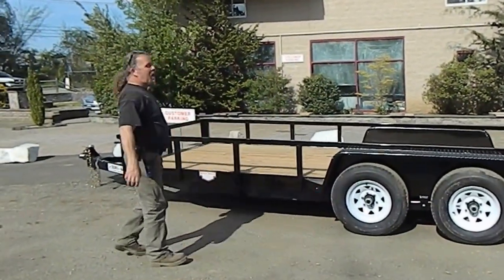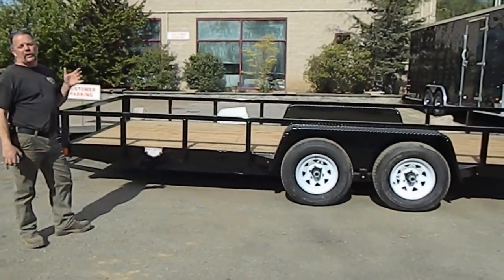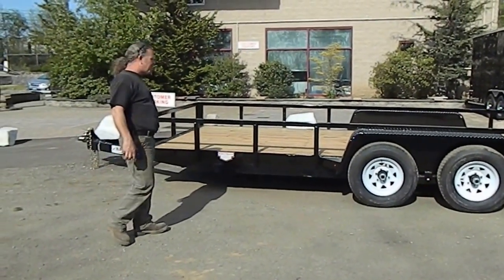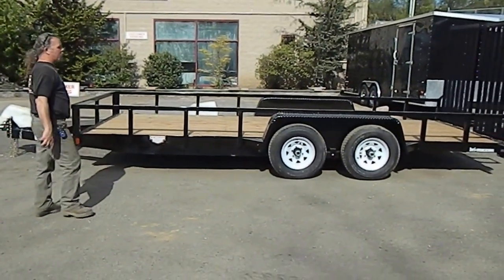Here we have a Bri-Mar 18 foot equipment trailer that we turned into a landscape trailer. It's a 9,900 gross — so it's a light duty equipment trailer or a heavy duty landscape trailer. You'll notice it's low profile and sits very low, which is great for mowers.